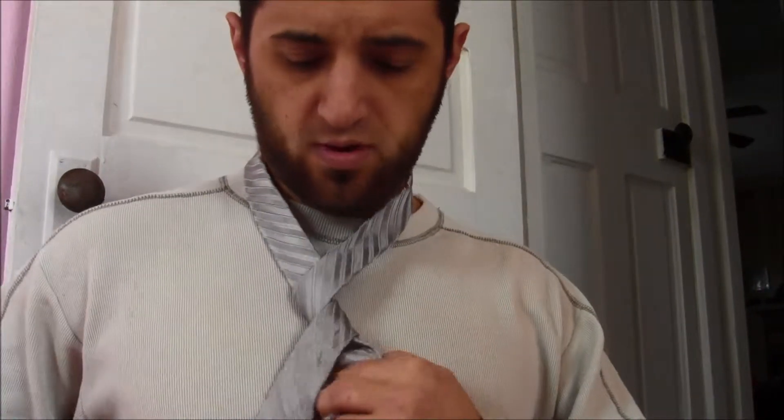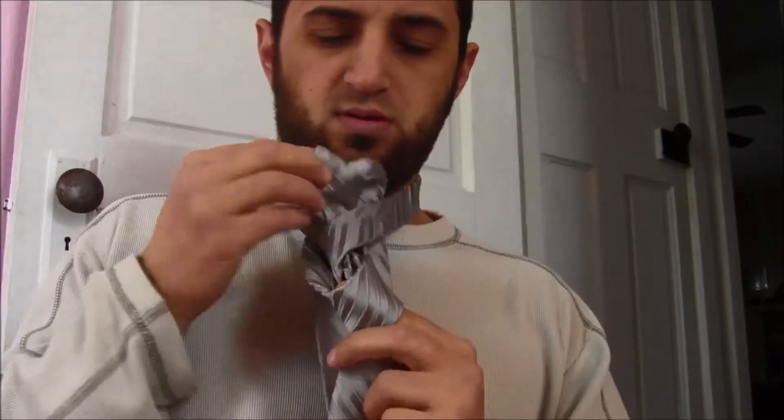It's a trial and error thing. You straighten it out. This is really long — you have the small end going down, not too far down your torso. This end depends on how long you are at the waist. Go over, over, and through.